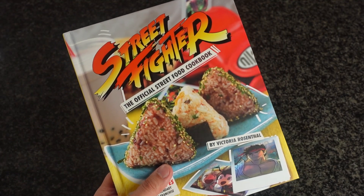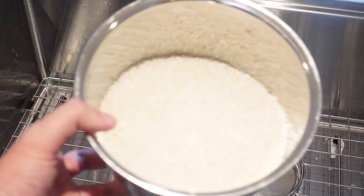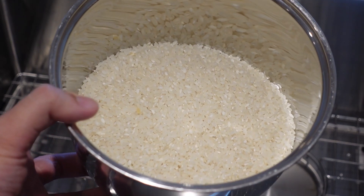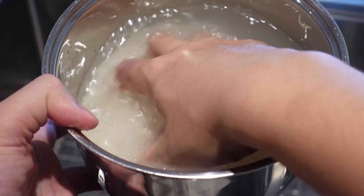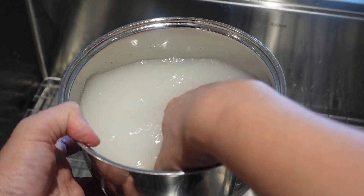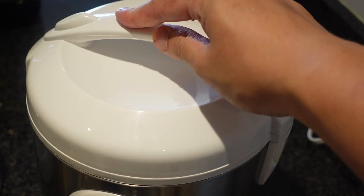First, we're going to start with the cover photo recipe, starting with the red bean onigiri. We gotta make some sushi rice. For each batch of onigiri, you're going to need 3 cups of sushi rice. Put it in a bowl, fill it up with cold water, and swirl it around and rinse it to wash the rice. Do that around 2-3 times until the water is clear and no longer cloudy. Put that in your rice cooker and let it cook.